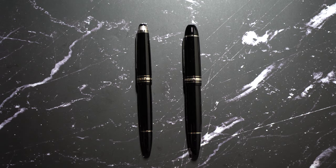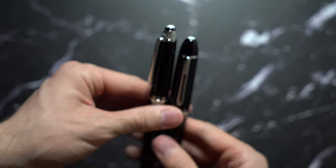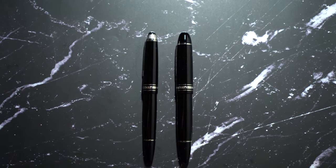Hello, this is the comparison between the Montblanc 146 versus the Montblanc 149. As you can see, these are just amazing pens to look at. Now let's get into what the packaging comes in for each one.